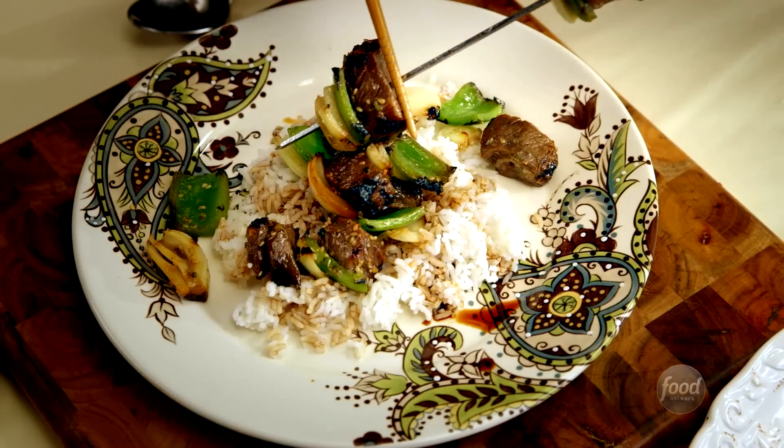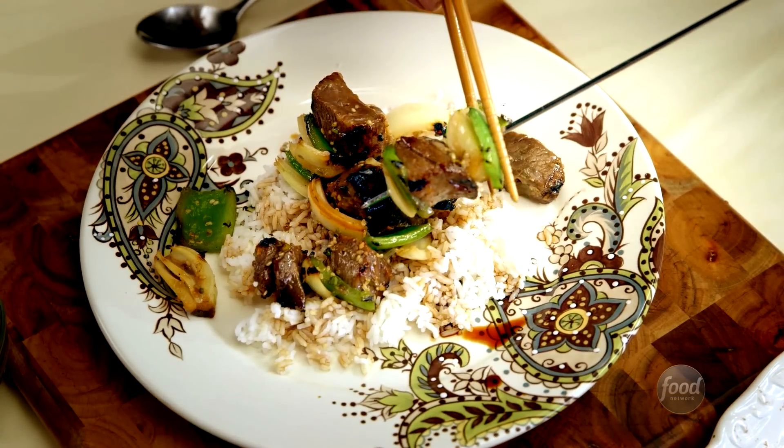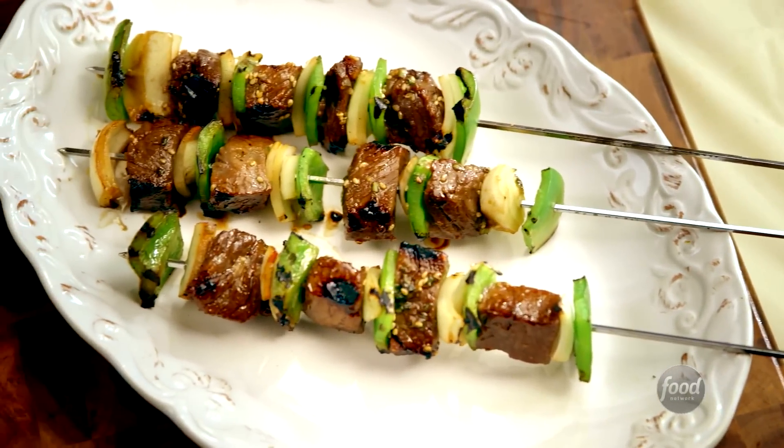My dad was like the chef of the town. Every October, there was a big carnival and everybody got together. And you could just see the line around the corner for my father's teriyaki beef sticks.